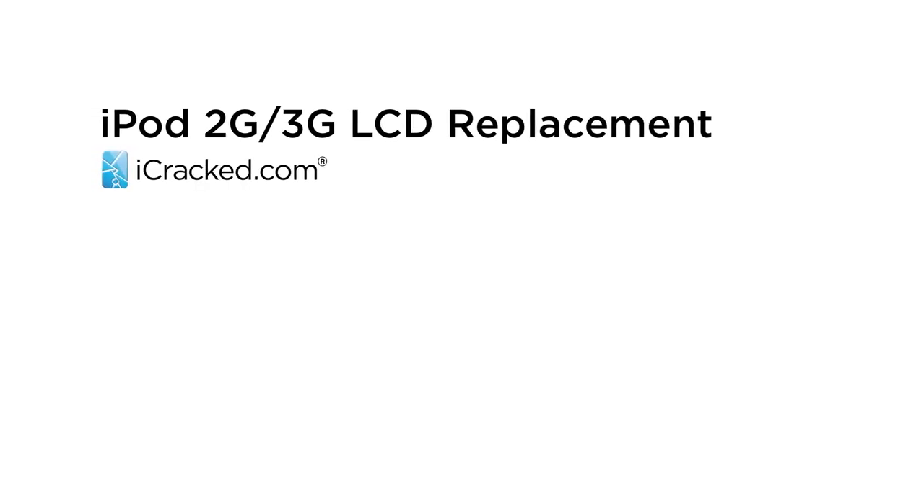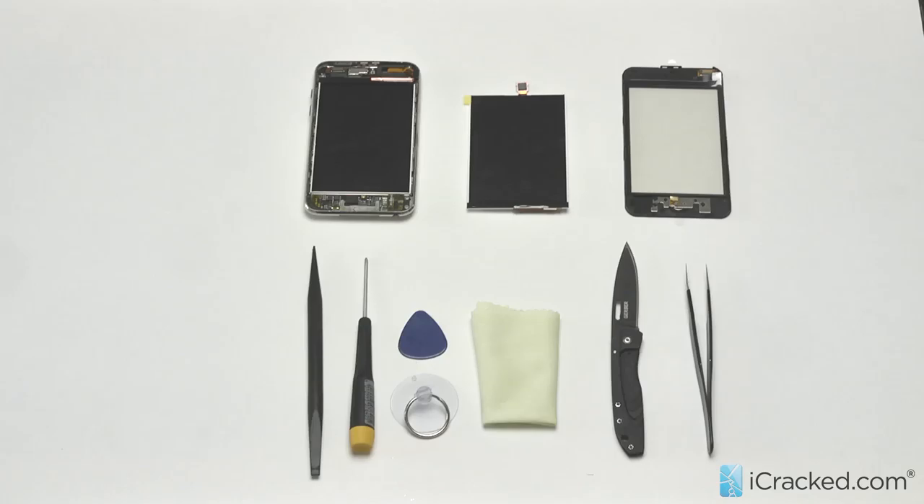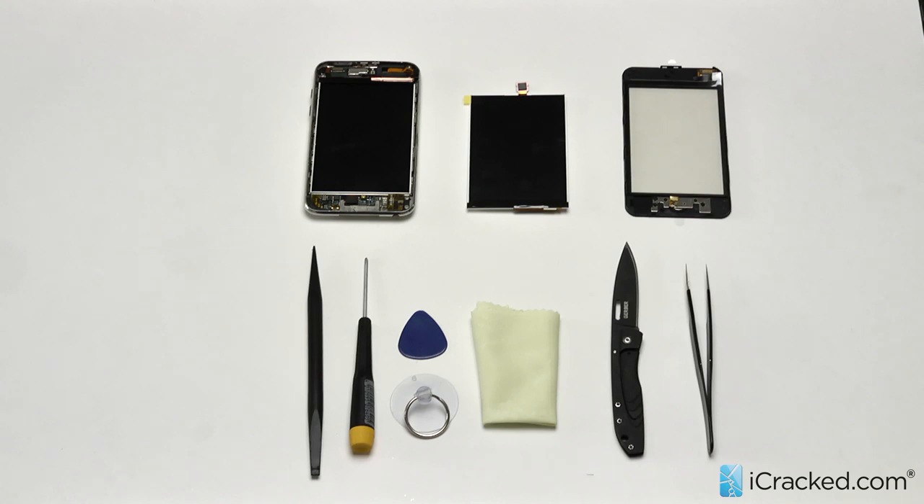Hey folks, Paul here from icrack.com and today we're going to go over an iPod Touch third or second generation LCD replacement.